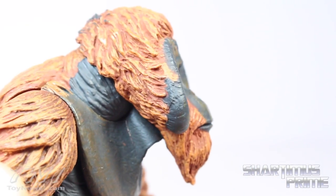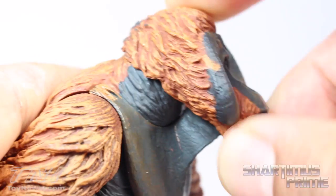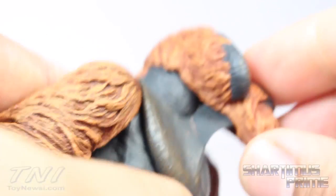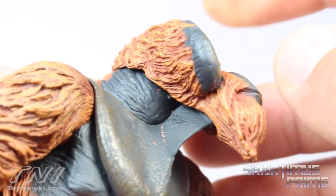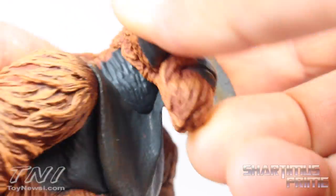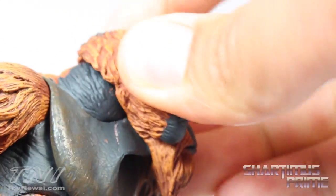They did a good job on his little beard and on the mouth — the sculpting is very very impressive. One of the trickiest things is this little throat/guaddle piece, which is made out of a soft rubbery material attached to his neck. You don't want to try to pop the head off because it feels like you could break it if you stretch it too much, but when you move the head side to side as intended, it feels totally fine.